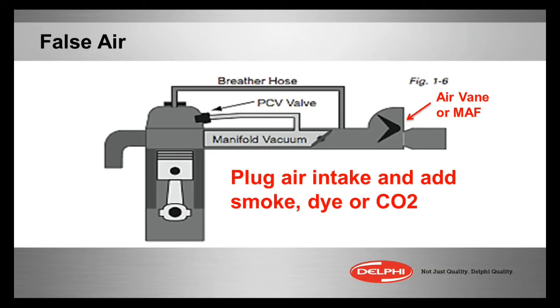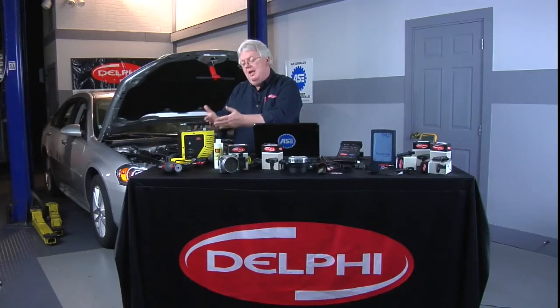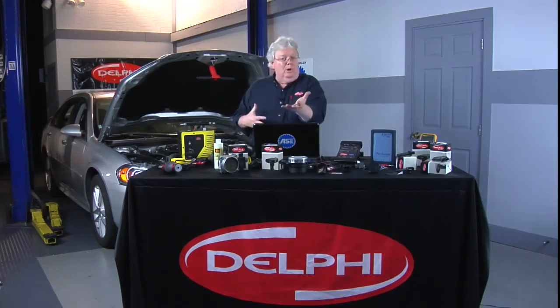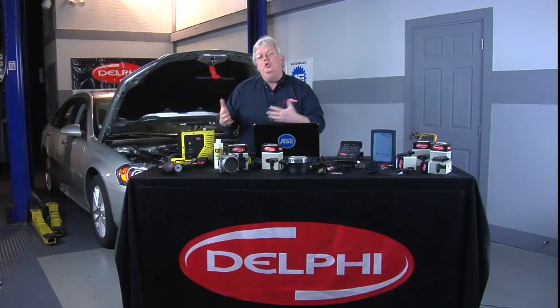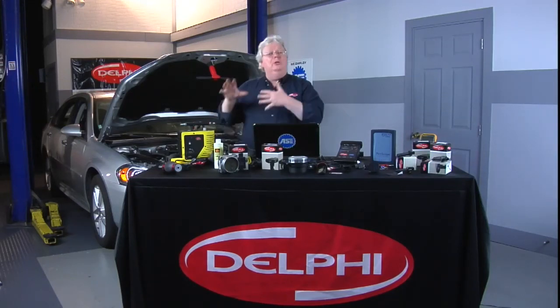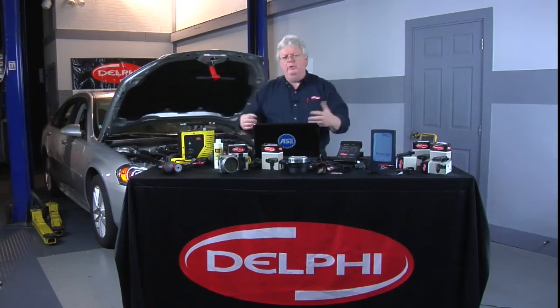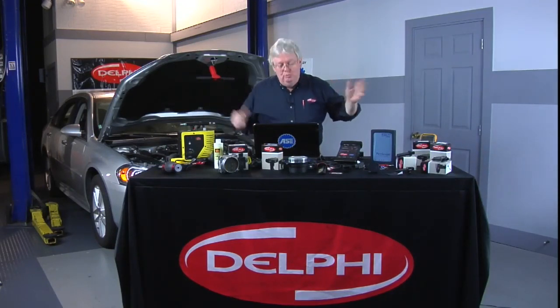A bright white light can help you see smoke better, and think outside the box — a laser pointer can help you see smoke as well. I mentioned CO2 also. A lot of these testers can be used with nitrogen gas, which is inert and good for EVAP safety, or with CO2. The five-gas analyzers will measure CO2 if you have one working, but there are dedicated CO2 testers that do a better job for this kind of leak testing. You can use CO2 with a smoke machine or with adapters that come with specialty tools to better measure small leaks where you can't see smoke. You can never have too many tools.